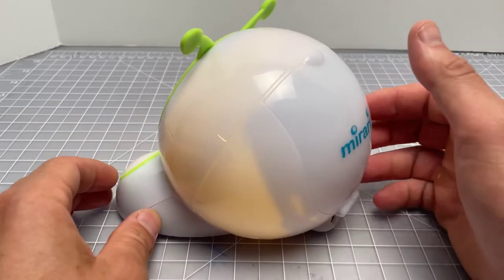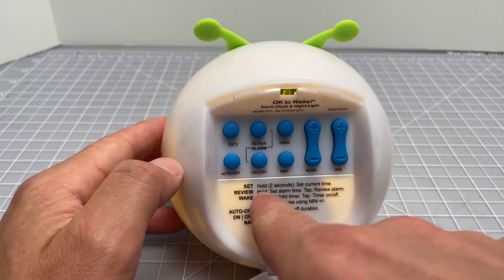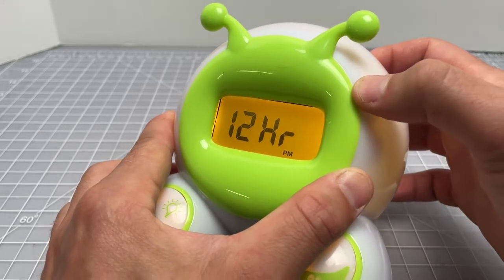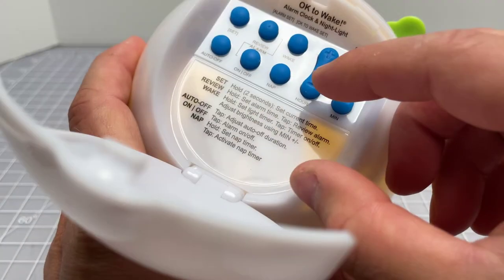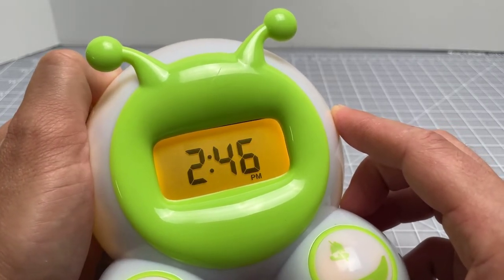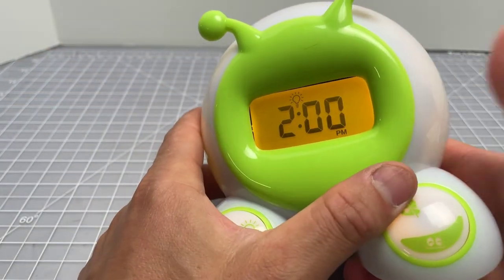This turns green, and then if they wake up and see it's green, they know they can get out of their room. So how does that work? The first thing you want to do is set the current time - that's pretty easy. That's the setting button here. Hold it two seconds to set the current time. Do you want to use 24-hour time or 12-hour time? We'll use 12-hour time here in the US. Hit it once, now we set the time using these buttons - that's hour up, hour down, minute up, minute down. Let's say it's 2 p.m., so we set that to 2 p.m., zero this out - there you go, 2 p.m. Hit the set button one more time. Nothing's beeping, nothing's blinking, we're good to go.